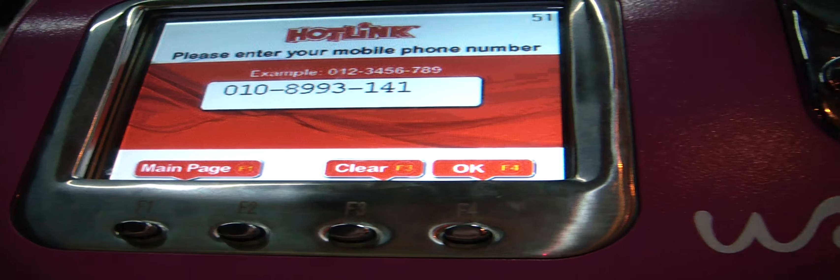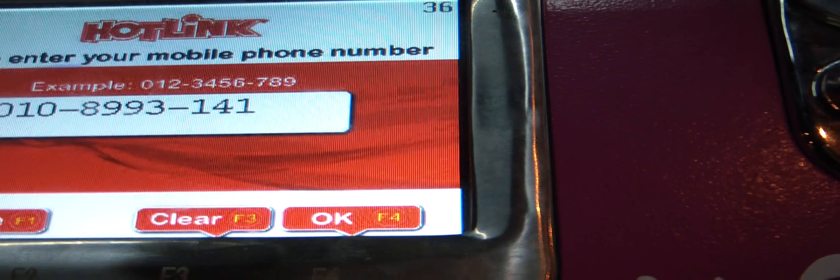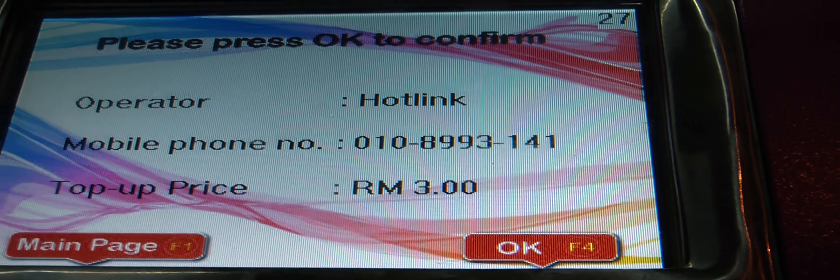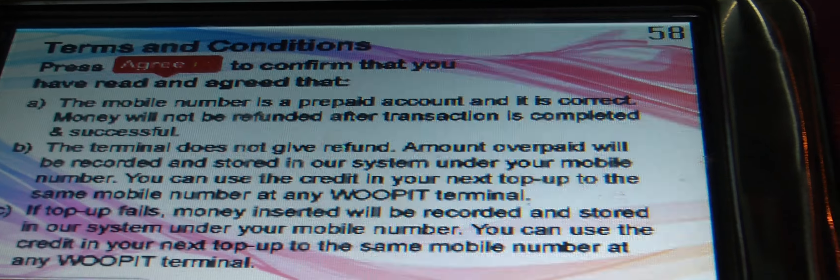Please enter your mobile number. Please press OK to confirm.